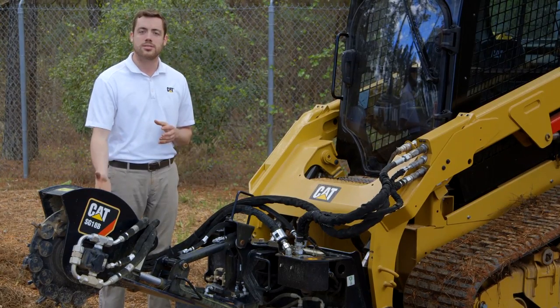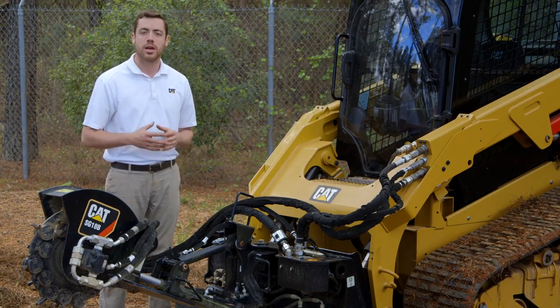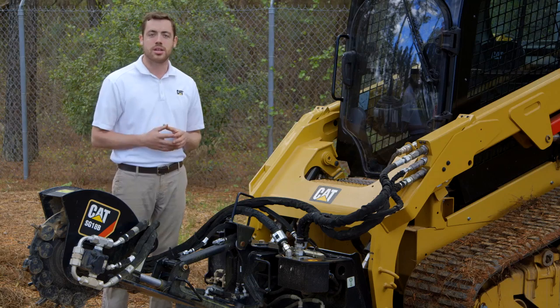For more information on the CAT stump grinder portfolio or the wide range of attachments we offer in the land management setting, I encourage you to contact your local CAT dealer or check us out at CAT.com.